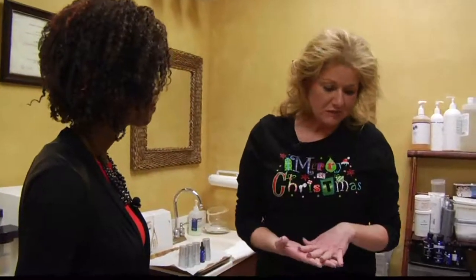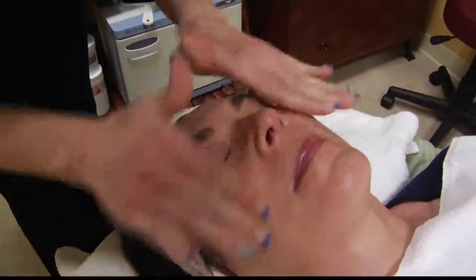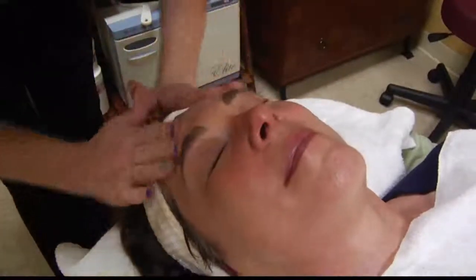Sunscreen — no matter what time of the year, it's important. The sunscreen we're going to put on her also has DNA in it, so it's going to help repair any DNA damage she has and protect the skin. That was incredible — an amazing before and after.